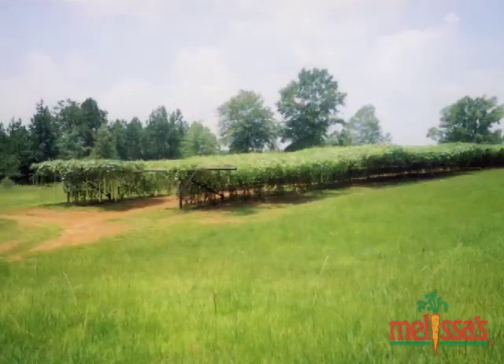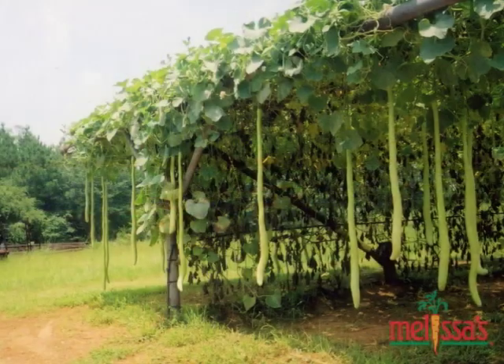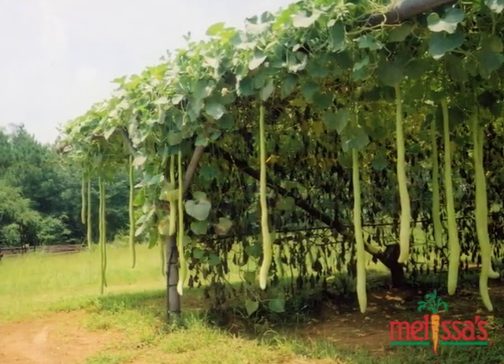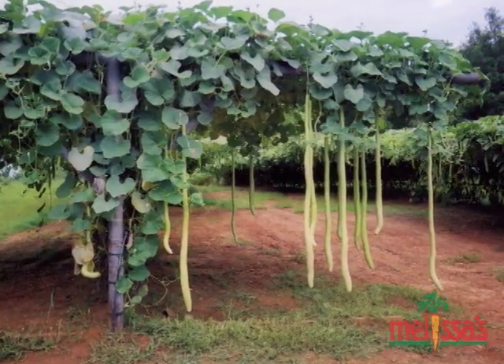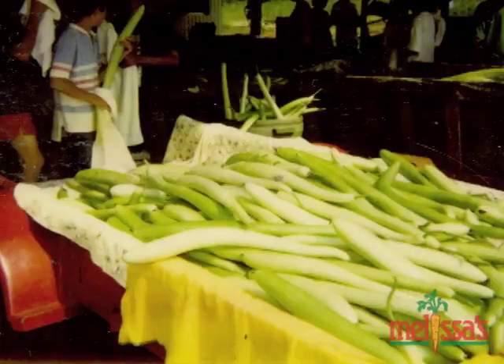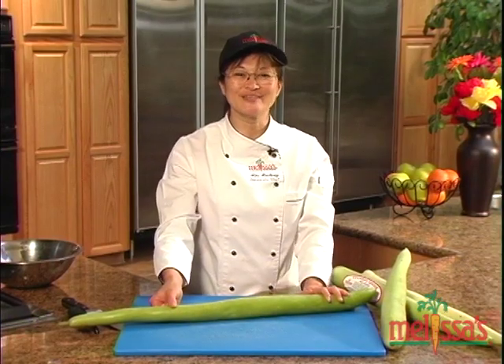But this and all of Melissa's fresh Cucuzzas are grown in the deep south of the United States. The truly amazing thing about the Cucuzza is that it can grow up to two inches per day. When they grow to three feet long, they're harvested because this is when they are ripe and ready to eat.